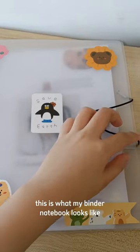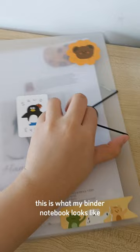This is what my binder notebook looks like. I use it as a reviewer.